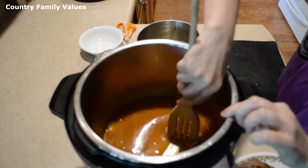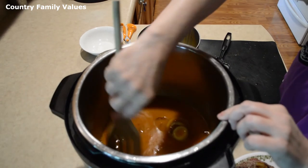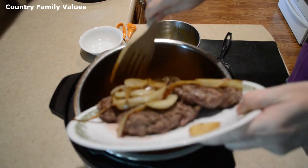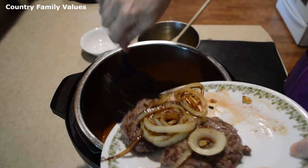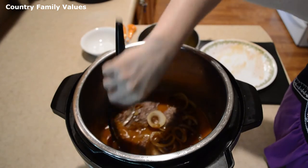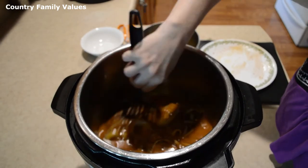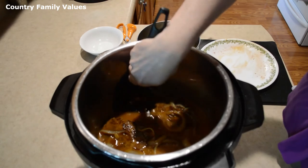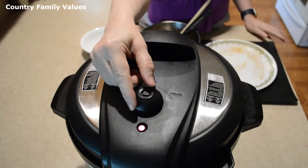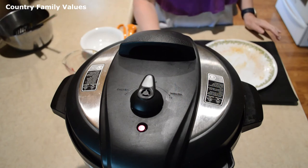I'm deglazing this a bit — just scraping the bits off the bottom. Now I'm putting the rest of this back in. Put the lid on, put it in the sealing position, and I'm going to set it for 18 minutes.